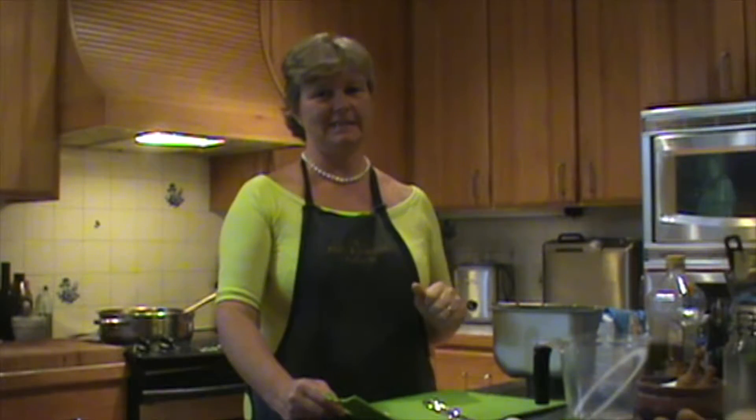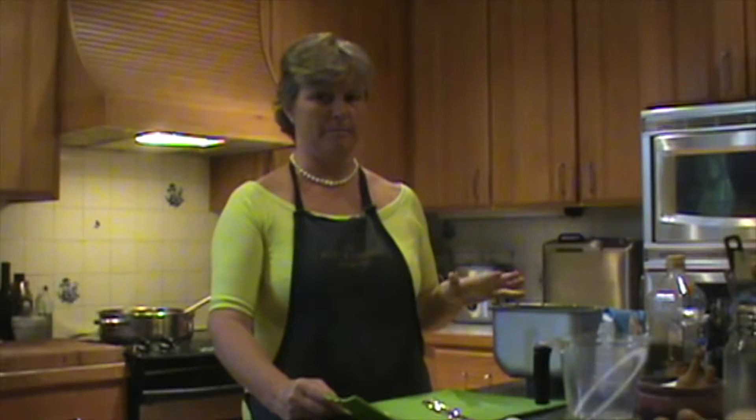Good morning, Tamsin Cochrane. I'm just going to show you how quick and easy it is to make rosemary bread using the bread maker.